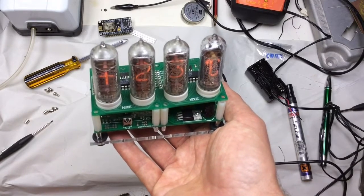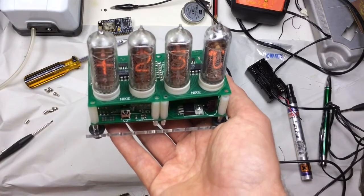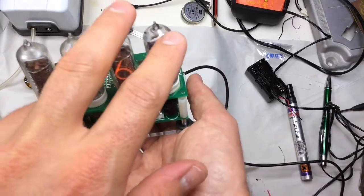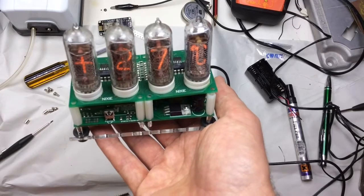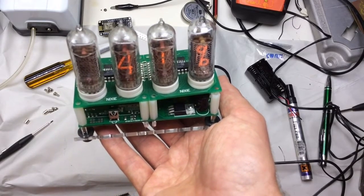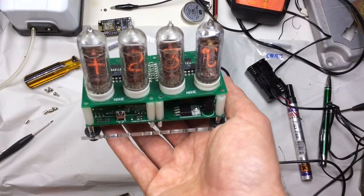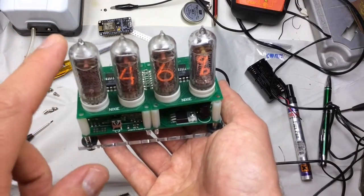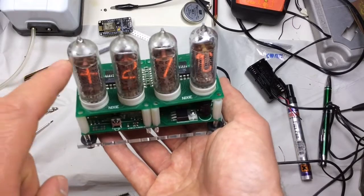So how does this work? It's a multiplexed Nixie drive. Each one of these tubes is only on 50% of the time, which makes the tubes quite dim, but certainly plenty bright for viewing indoors. Each tube is lit 50% of the time — this tube 50%, then this tube, this tube, this tube — so they're driven in pairs.